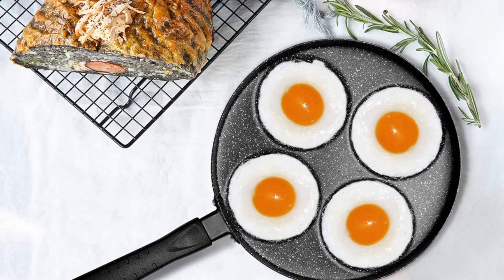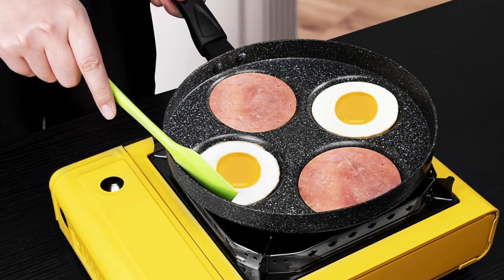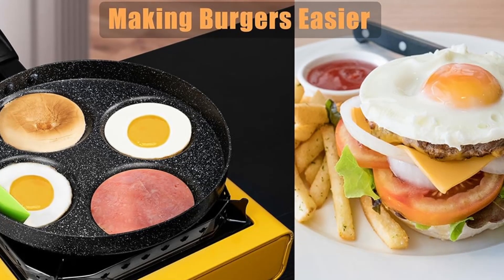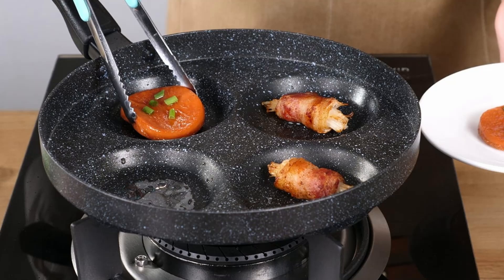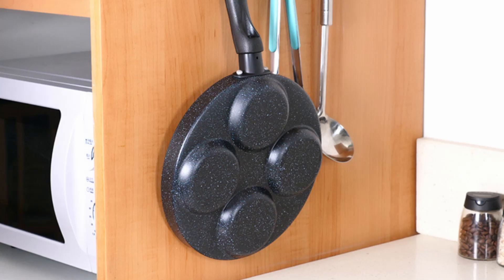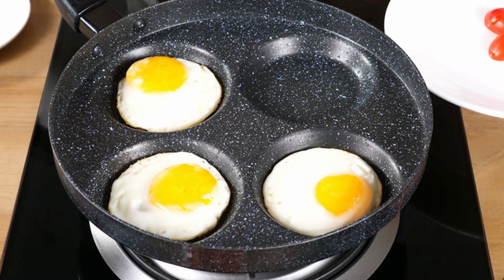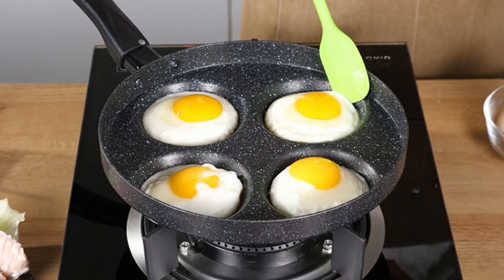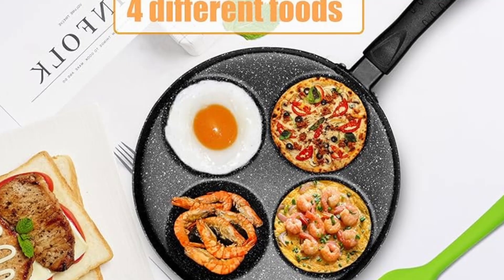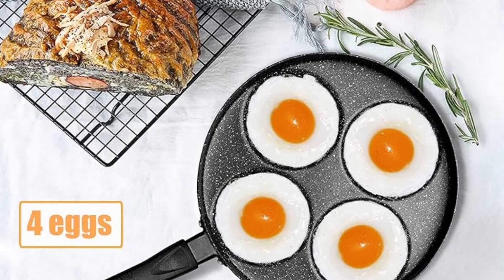Final verdict — a must-have for every kitchen. The MyLifeUnit aluminum 4-cup egg frying pan is a game-changer for anyone who loves efficient, stress-free cooking. Its premium features such as the nonstick marble coating, ergonomic handle, and versatile 4-cup design make it an excellent addition to any kitchen. If you're tired of the hassle of cooking one item at a time, this pan is here to save the day. With its durable construction, easy cleanup, and unmatched convenience, the MyLifeUnit frying pan ensures every breakfast is a delight. Click the link in the description below to see the full product specifications and elevate your cooking game today.